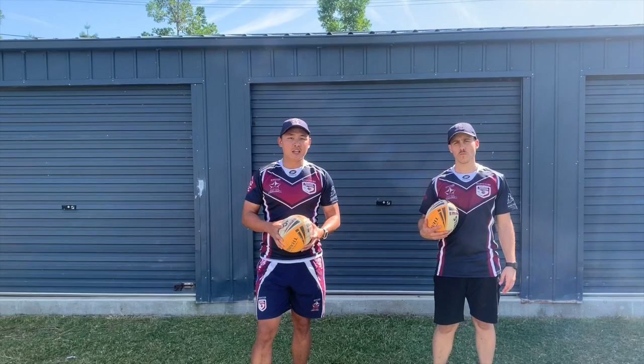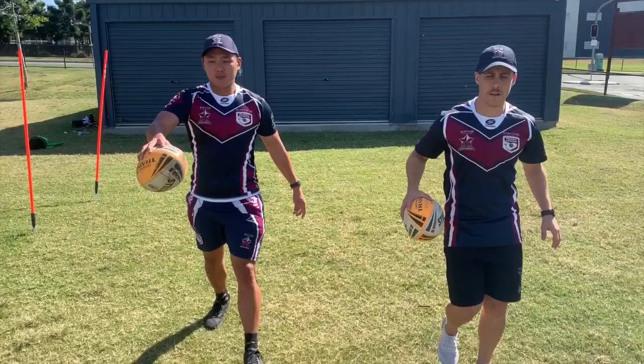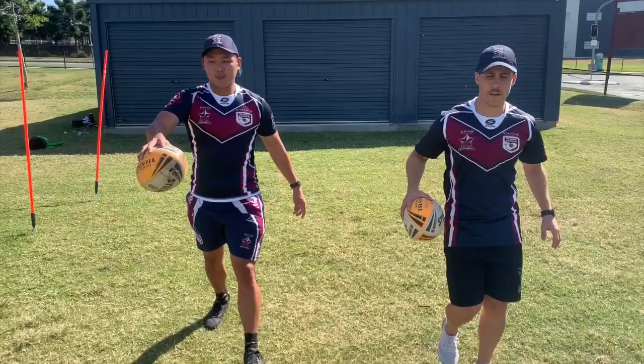To finish off, once you feel confident with all of that, you're going to progress to doing all these activities while you're moving. So you might go figure eights through the legs or around the waist. Keep walking and then start to do that grip strength. You might even want to change hands. There's our skill session for week one — spend about 10 or 15 minutes each day on that and we'll see you next week.